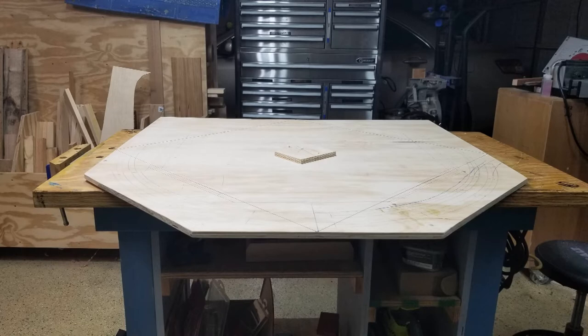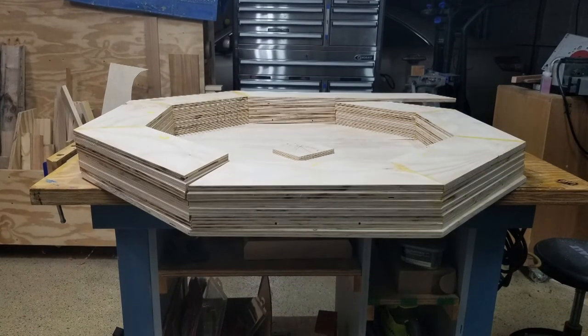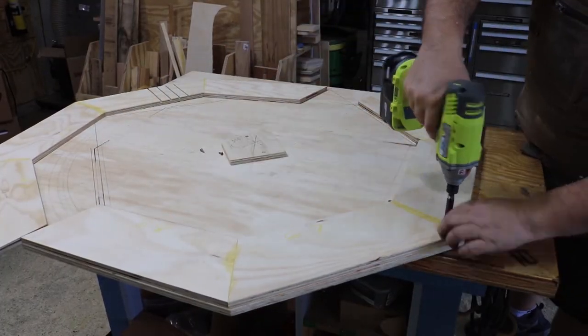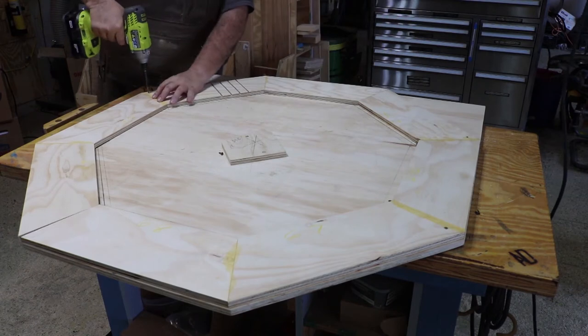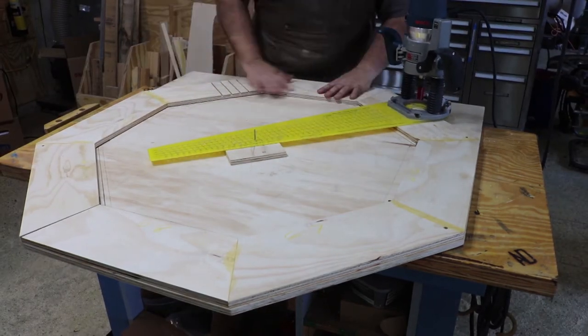Now let's see how these will all stack up. What makes this helix unique is that instead of hand laying my curves, I decided to route a curve into each level. This will ensure that the track maintains a perfect radius curve. I know I'm not the first to do this, but in all my searching I've only found one other video on it.